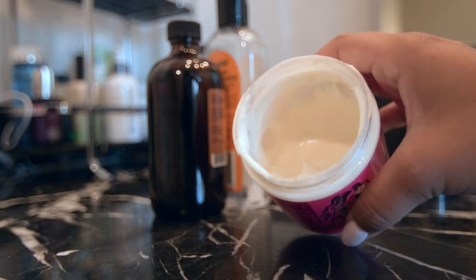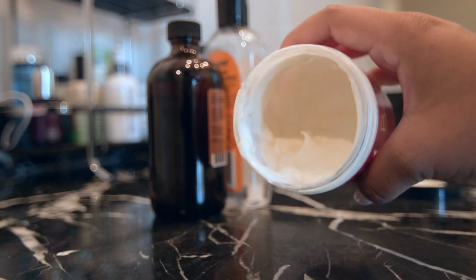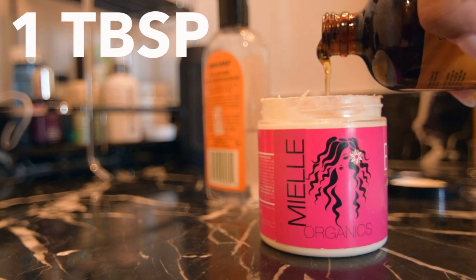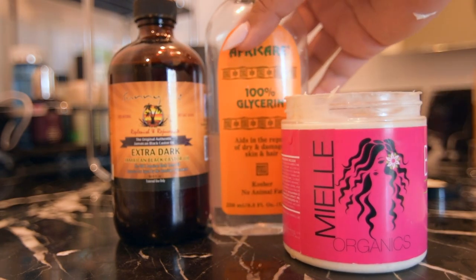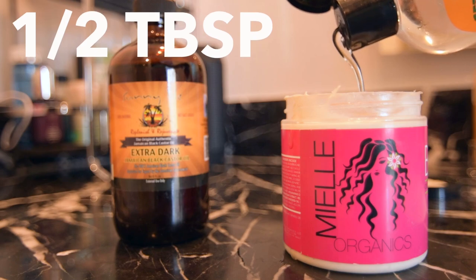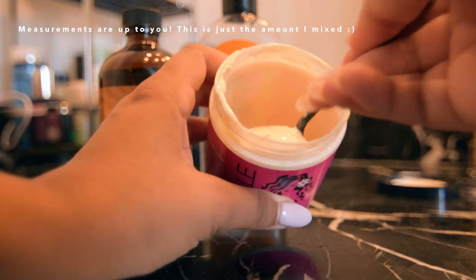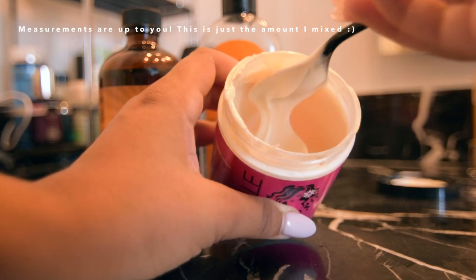I'm also adding extra dark Jamaican black castor oil and Afrocare Glycerin — this is 100% vegetable glycerin. This is going to keep all the moisture that I'm putting into my hair through deep conditioning locked in. It's a humectant, so it's going to attract moisture. I always add glycerin to my deep conditioners because it really helps give that extra push of moisture retention. Now I'm mixing my ingredients together — about a tablespoon of the black castor oil and about half a tablespoon of the glycerin.